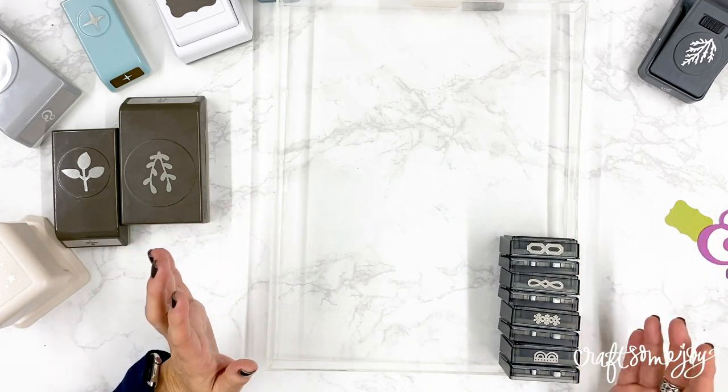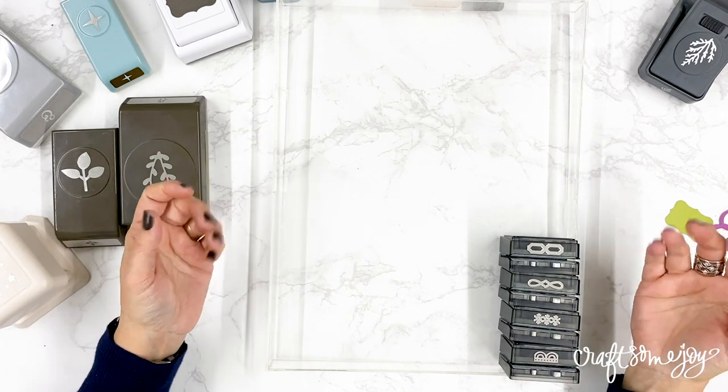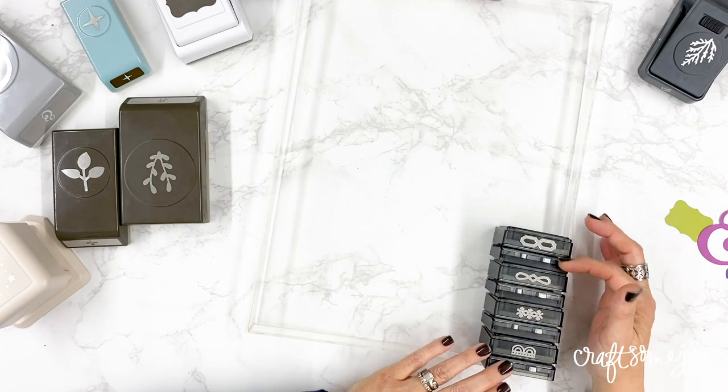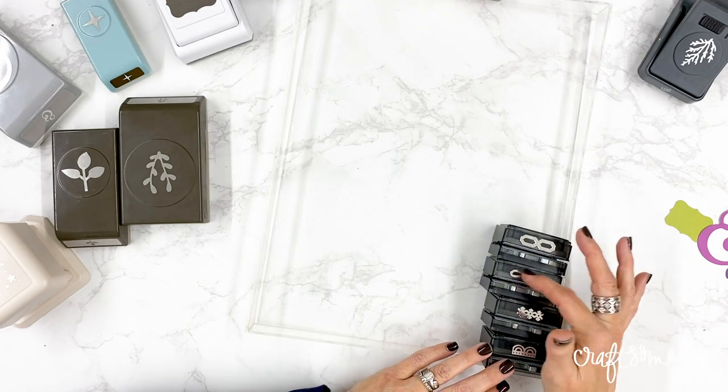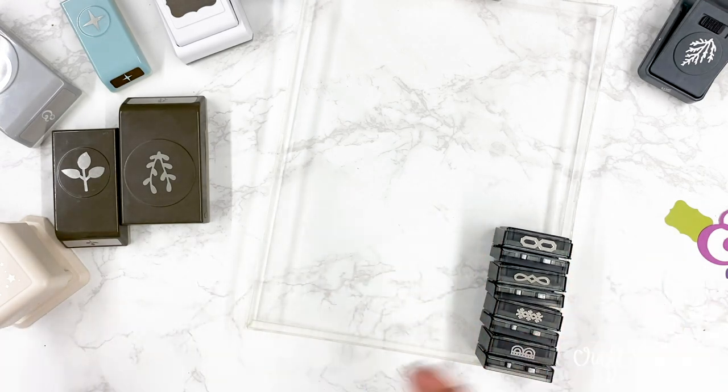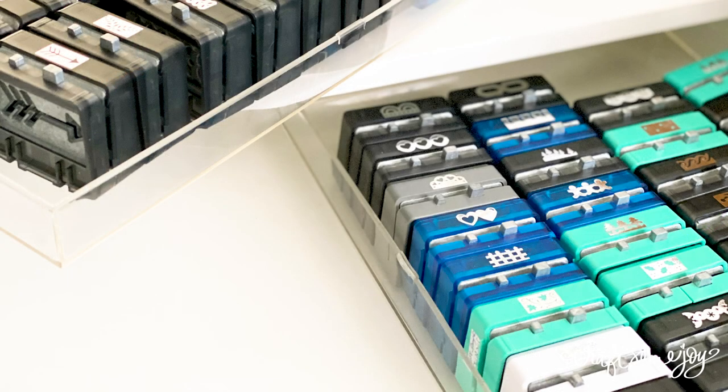This system worked really well for me for quite a while. I really enjoyed being able to open the top drawer of my Alex unit and glance at all the different designs for my border cartridges. I had my drawers right next to my workstation so they were easily accessible. If you want to use your wonderful punch inventory, you really have to have them accessible.